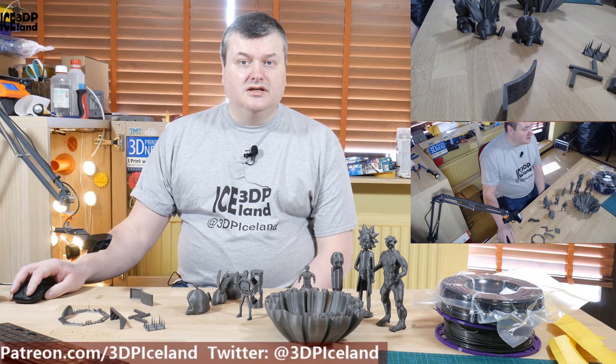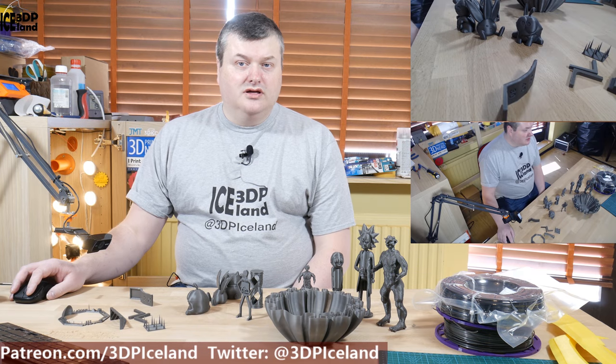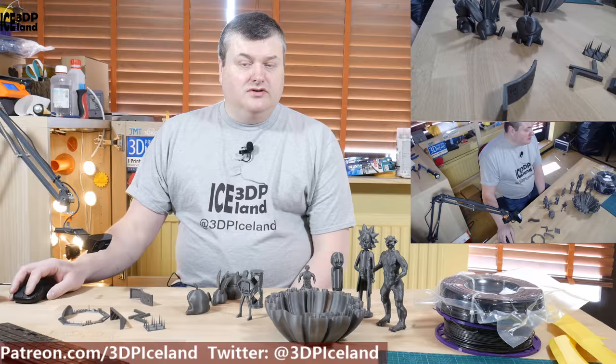Hello, my name is Martin and this is 3D Printing Iceland. In this video I'm going to review a PLA from DAS Filament. I got this filament on the Master Spool refill program and I recently did a video on the Master Spool project, so you can have a look at that video here. Let's have a look after the intro.